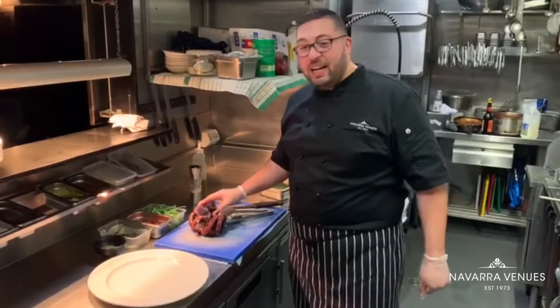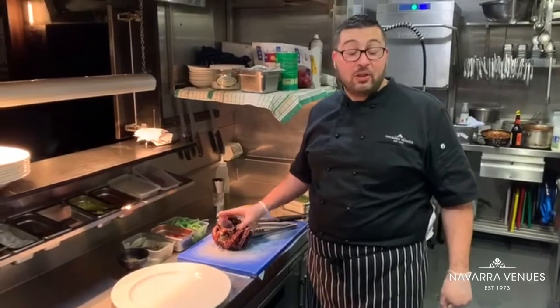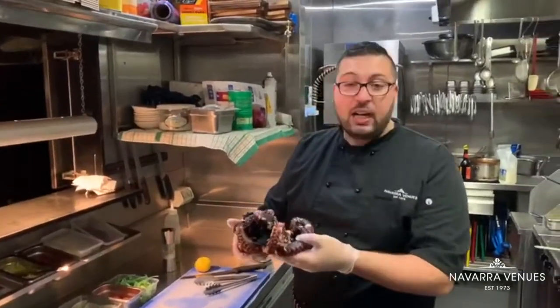Today's recipe is octopus salad with a roast potato. I just hope the octopus is boiled. Now I'm going to cut and put it on the grill.